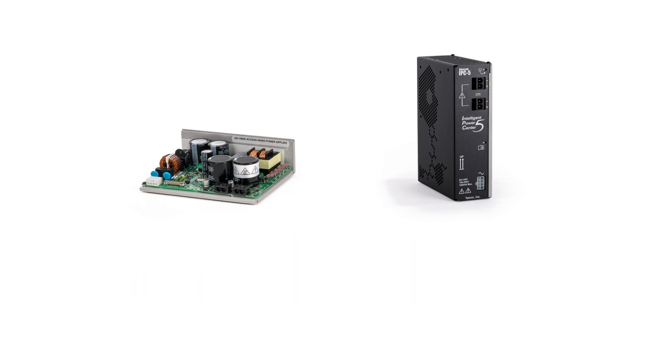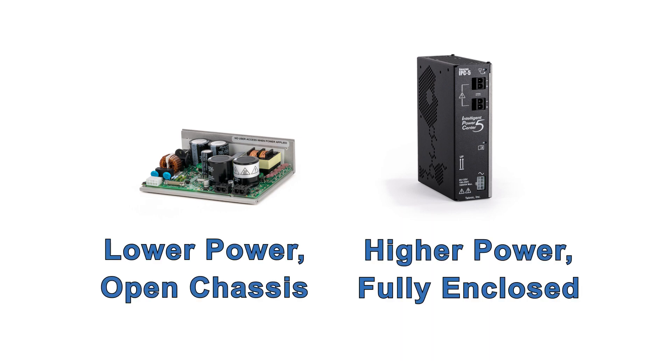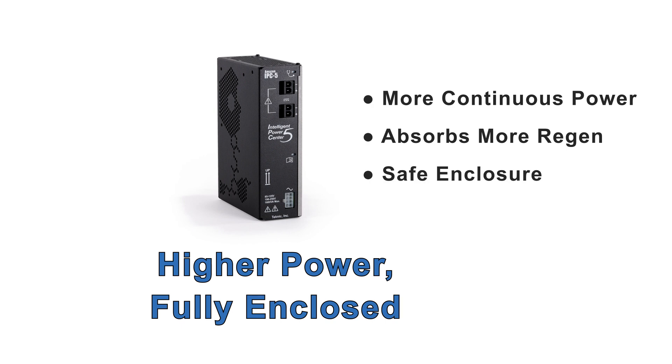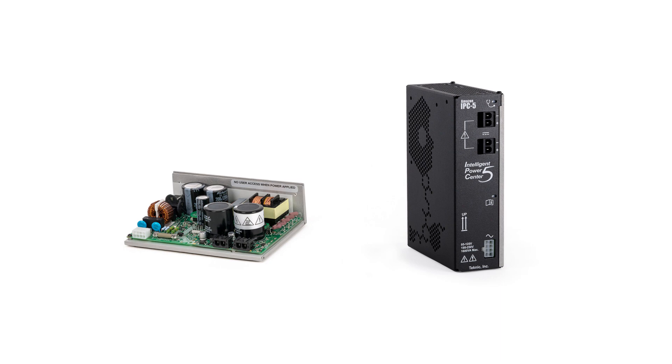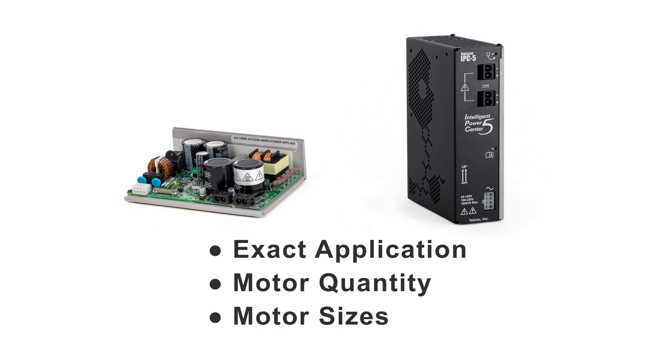The IPC supplies are available in both a lower power open chassis design and a higher power fully enclosed design. Compared to the open chassis model, the fully enclosed IPC supply has more continuous power, more ability to absorb a motor's regenerated energy, and a finger-safe enclosure to protect against electrical shock and physical damage. The amount of electrical power you need for a ClearPath-driven machine is highly dependent on the exact application, motor quantities, and their sizes, so it's almost impossible to say exactly how much supply power you need, but here are some helpful hints.